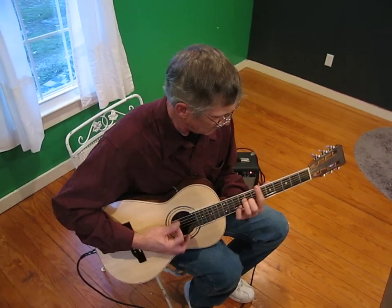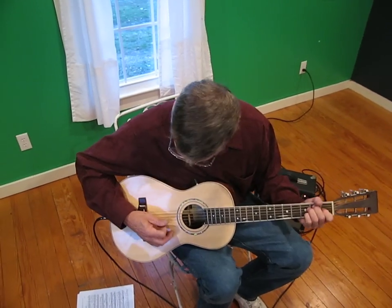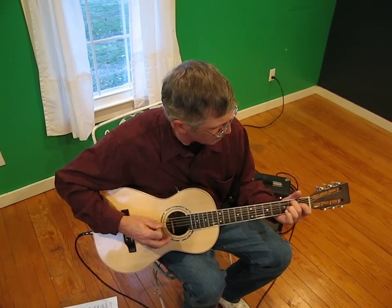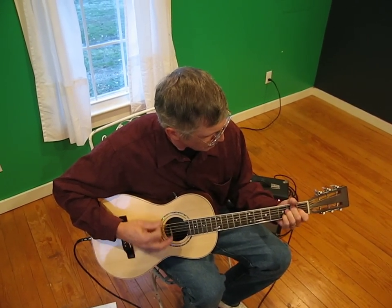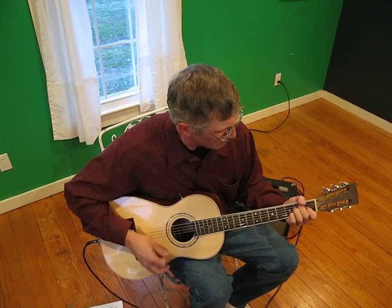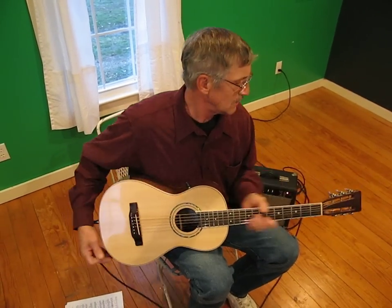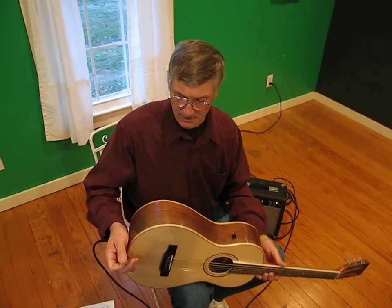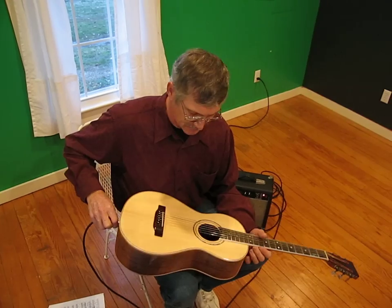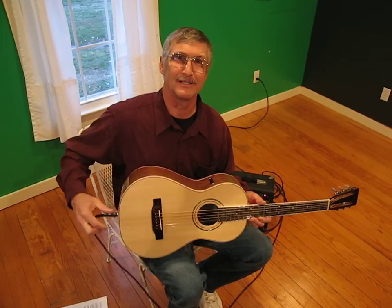Thank you! That's a demonstration of a little power. I'm Tom Taylor with Solid Rock Guitar Company out of Tuffersville, Virginia. I'm glad you could join us today. Thank you very much, and I'll be glad to make you one of these little instruments.